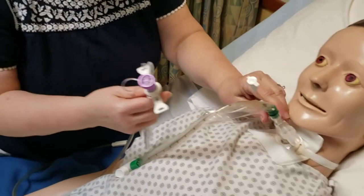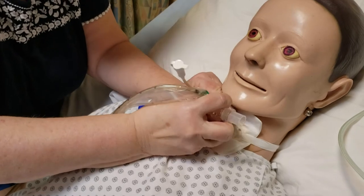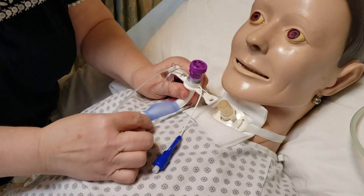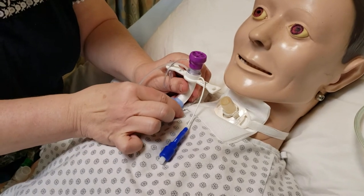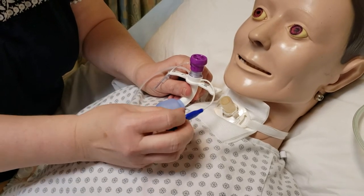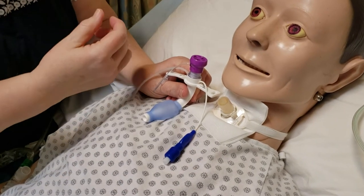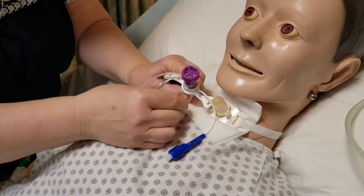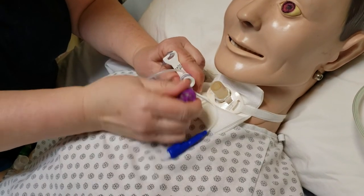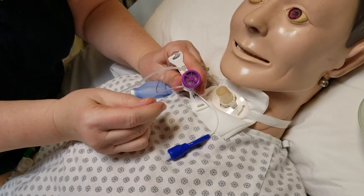I also want to talk to you about a different type of trach system that the patient might have in. So you can see how this would be inside the patient — this is the little balloon-type capsule that they blow up with air to keep it stuck in the trachea so that it doesn't pop out or it's harder for them to pull out. This one is made so that the patient can talk; it has a little plug at the end that they can put on there if they want to talk or if you want them to be able to talk to you.